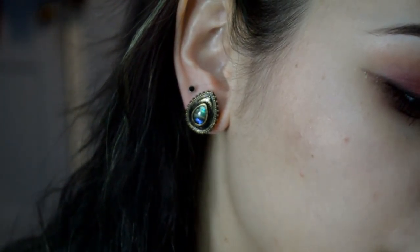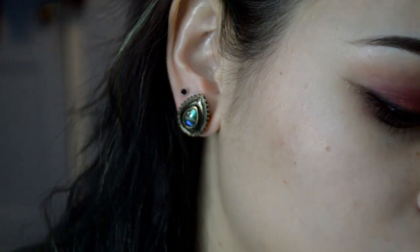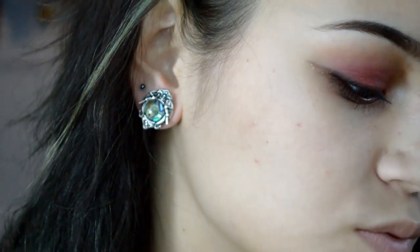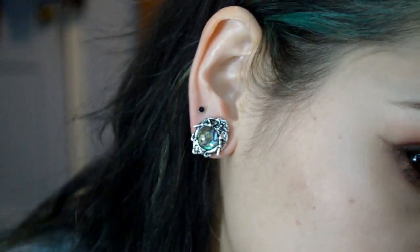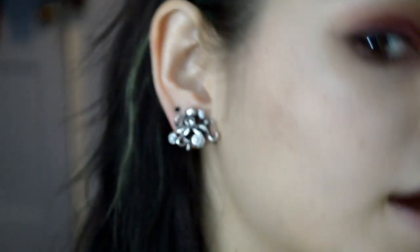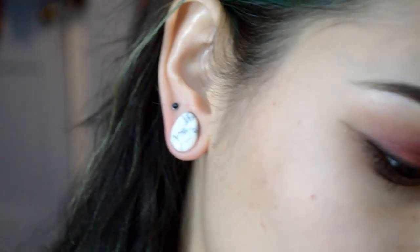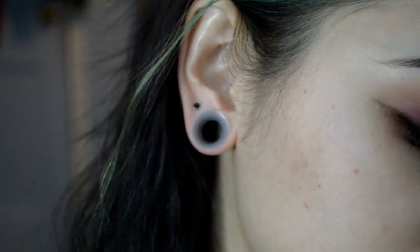So these plugs are the gold PVD stainless steel teardrop plugs with abalone shell inlay. These are the elephant stainless steel plugs with abalone shell. I forgot what these plugs are called, but they have a little octopus on them and they have little pearls on them — made of steel. These plugs are the Halolite teardrop plugs.